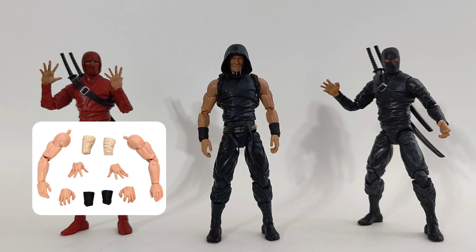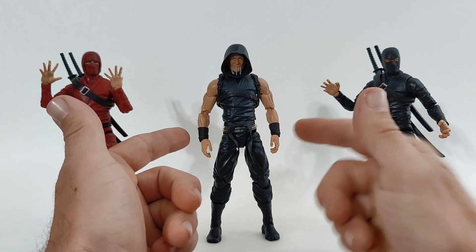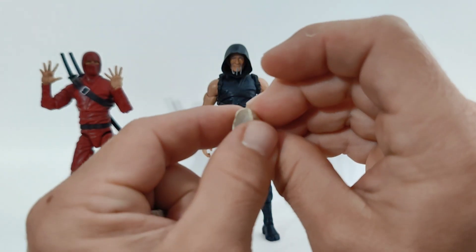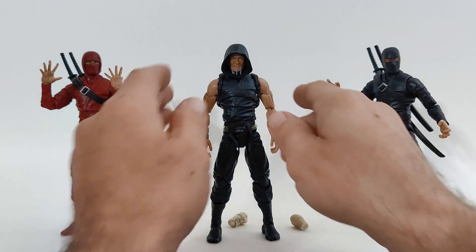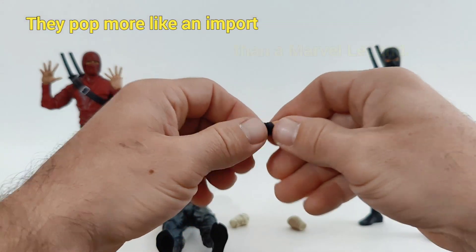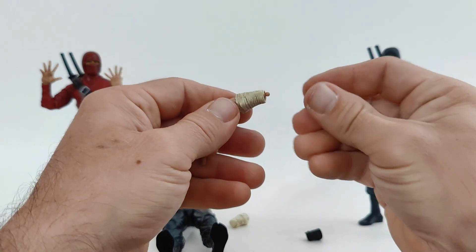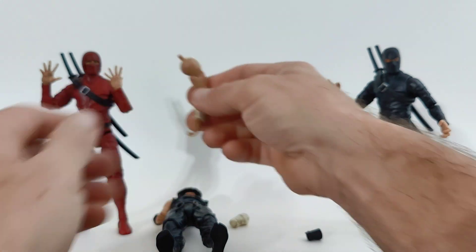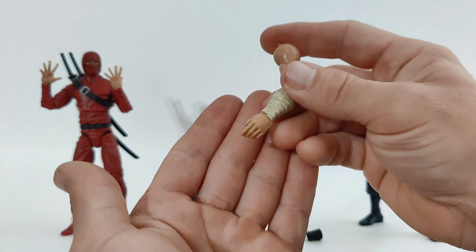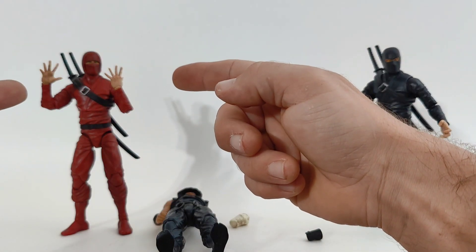There is also an accessory set — the sexy arms, hands and wraps pack. That features a set of bare arms, a couple of leather bracers, and a couple of bandage style wraps. These are just a nice soft rubber — you can put these right over the wrist here and they pop right out of there, no issue. This set comes with three additional sets of hands: relaxed hands, tight technique hands, and another set of splayed open hands like the Deluxe comes with.